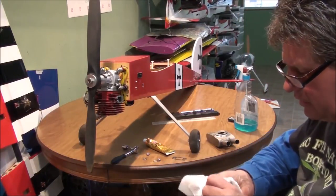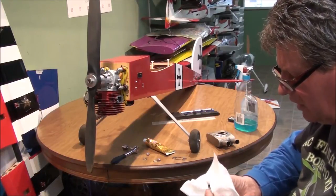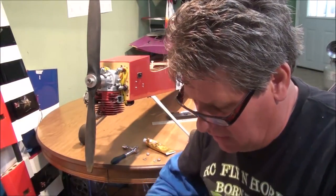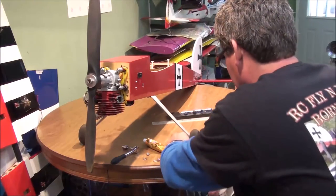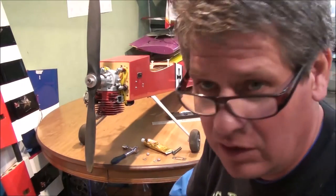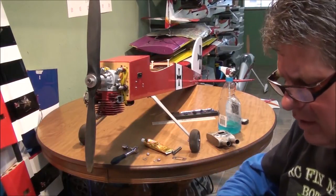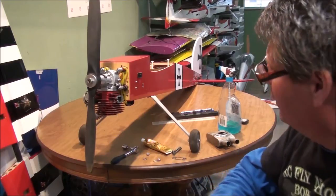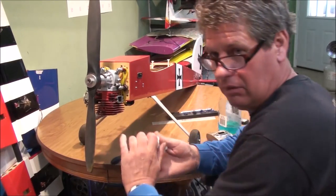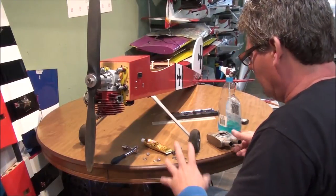My stuff I try to keep up on real well — keep the details worked out, keep it clean, keep it nice. I go back over them and fix damages. I watch my own fly videos and listen to what people say, like my buddy saying I need to adjust a little more rudder into this plane. When I loaded it up at the field I saw this oil mess and realized my muffler was leaking, so I'm going to fix that. These little details make all the difference in the world — constantly work on your airplanes to keep up with them.